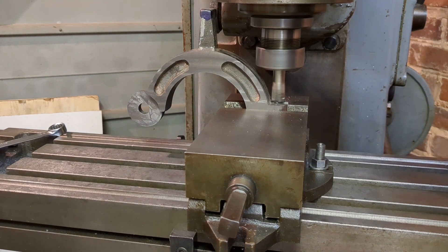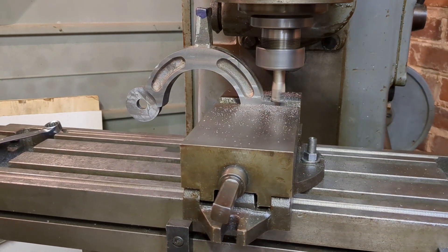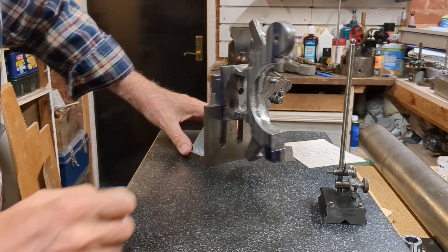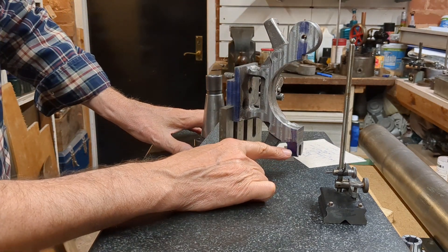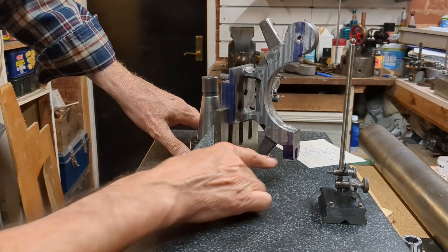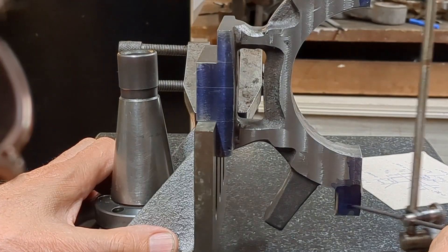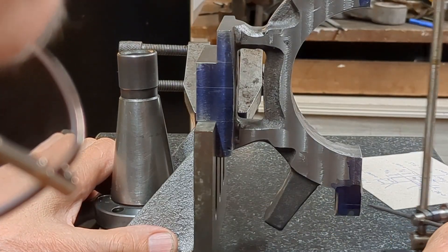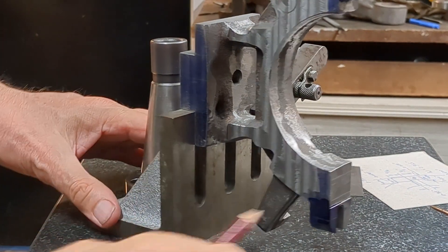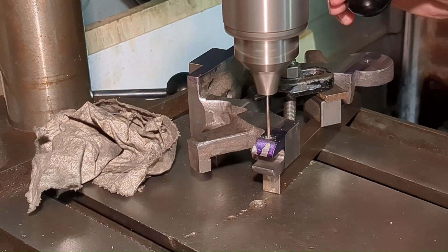Just skimming the top surface of the clasp to provide a nice seating for the bolt head. Now time to mark out the position of the 3/16th diameter hole for the pin. One of those dimensions is critical so I'm using the marking out table and transferring the dimension from the end face to the side. The other dimension isn't so critical so I actually did that in the vise with the scale. I centre popped it and then took it over to the drill, drilling and reaming.